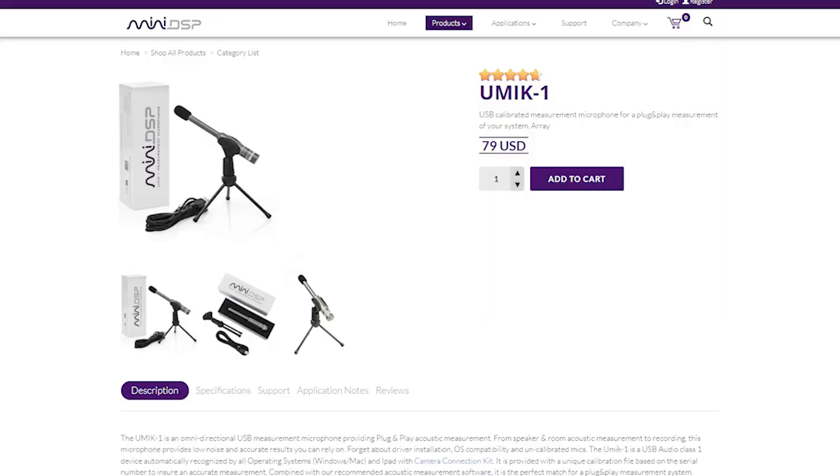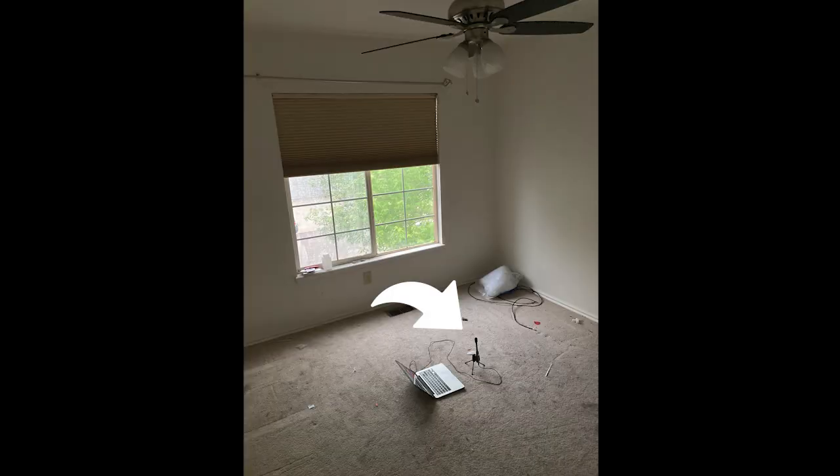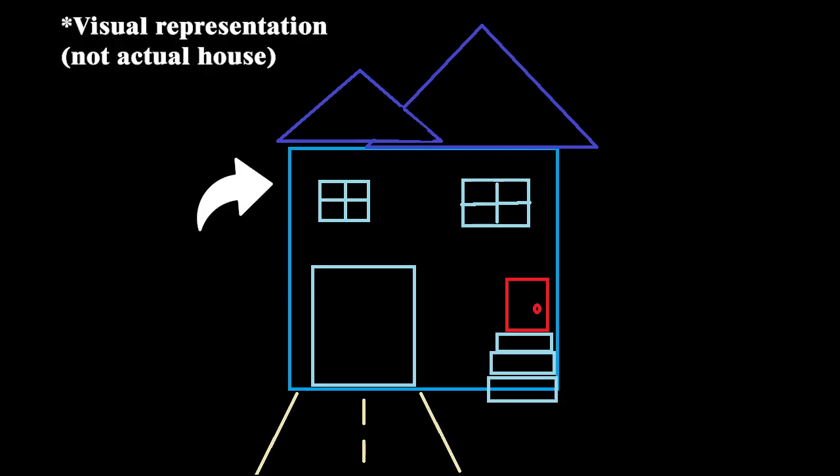The first thing I did, after clearing out the room, was take some measurements. I used a mini DSP UMIK-1 measurement microphone, which connects to computer software to provide high-detailed readings of all the frequencies. I actually took readings not only of the room, but the hallway to the room, the center of the house where the AC is pretty loud, and outside in front of the garage.